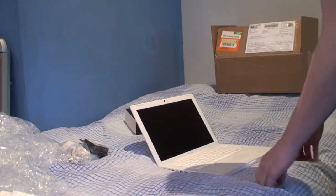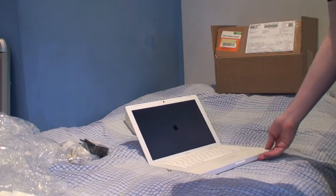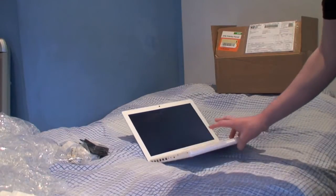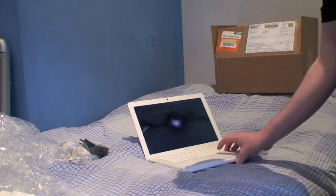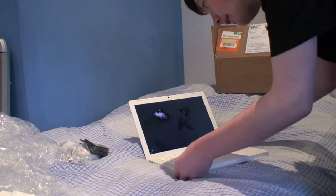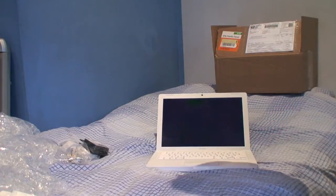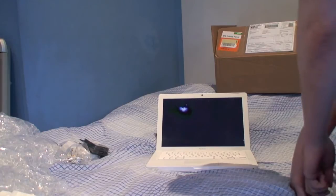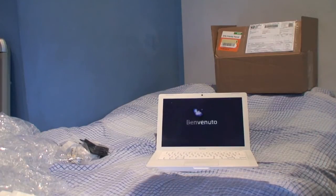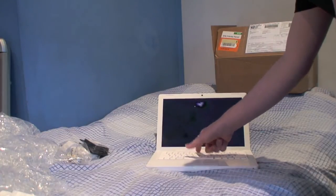Let's boot now. I hear noise — and we get a startup chime. Wonderful. The screen looks like it's in very good condition, and we've got the boot video there. There appears to be no sound though — I'm wondering why that is. Curious.